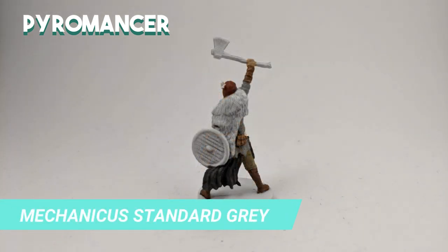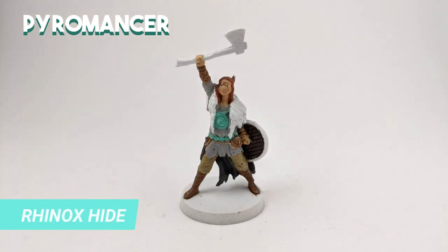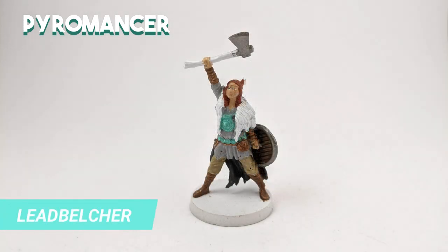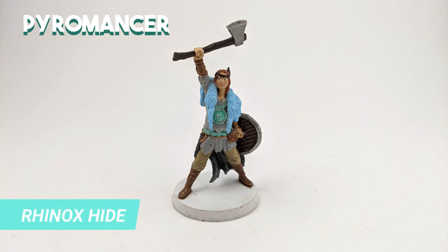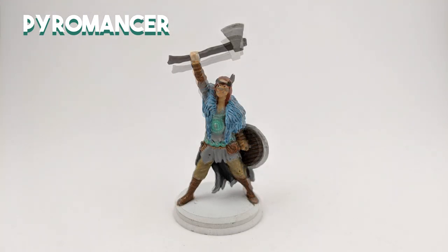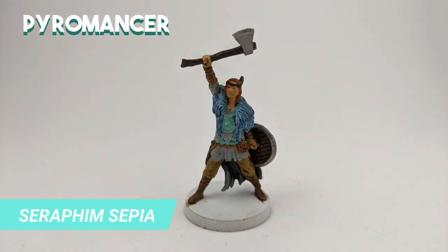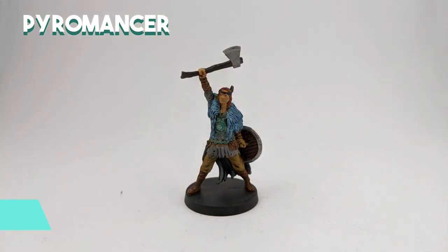I also used some pure Mechanicus Standard Grey to reinforce the folds of the cape. The old copper metal parts of the robe were done with Nihilakh Oxide. For the wooden part of the shield, I painted the base with Rhinox Hide and drybrushed a bit of Golgfag Brown for some texture. The metal sides of the shield and the axe were painted with Lead Belcher. I mixed Thousand Sons Blue with Ceramite White to paint the pelt. I also used Rhinox Hide to paint the handle of the axe and the Pyromancer Crown. After it dried, I drybrushed Ceramite White over the fur to bring some contrast. I shaded the fur coat with Drakkenhof Nightshade, then used Seraphim Sepia to shade the brown parts and the boots. I applied Nuln Oil over the grey robes, the cape, and the metal plates, and used Ironbreaker to highlight some parts of the metal plates on the chest and belt.